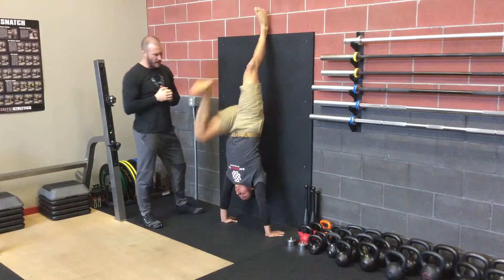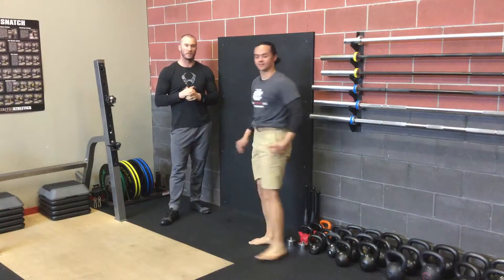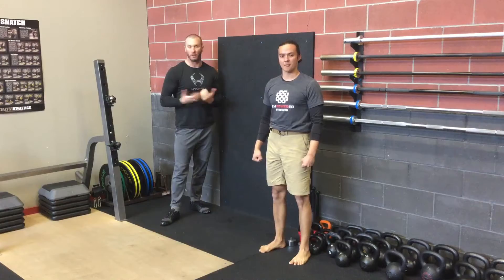He can kind of shift his weight side to side to play around with that as well, as he's working into those progressions. It's a nice, safe way to do that with minimal help and spotting along the way.